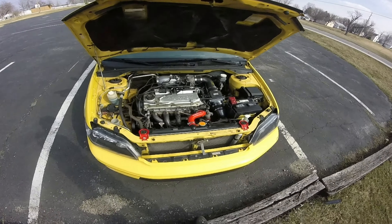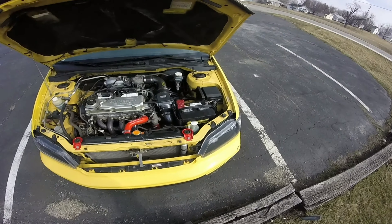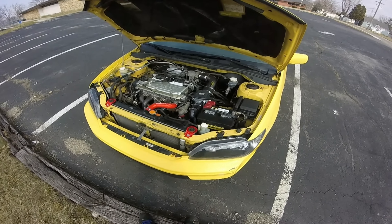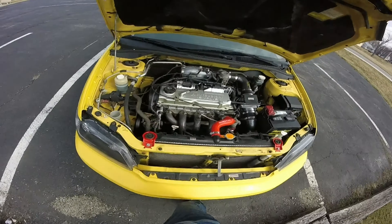My RRM ported intake manifold is not here yet, but it will be soon. And then I'll get that and the throttle body on there, and it should be a little quicker after those mods. So that's about it for now. Let you hear it revved up a little bit.